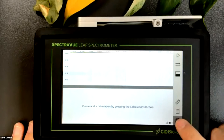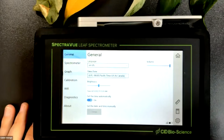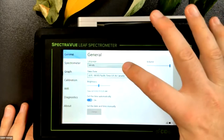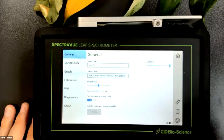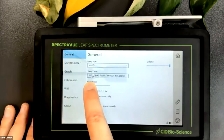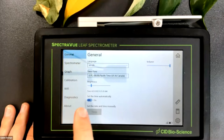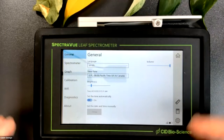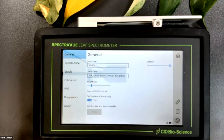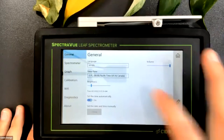To access settings, click the gear icon in the bottom right corner - this is a touchscreen. There's a list of settings on the left side. Starting with General: you can change the language - right now we have English and Spanish, with additional languages coming. You can change your time zone, adjust the screen brightness, and set the time automatically based on GPS or manually. There's also a volume feature for the beeps that occur when you take measurements - if you don't want to hear them, you can shift that volume all the way down.